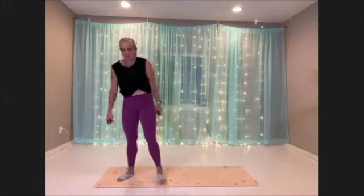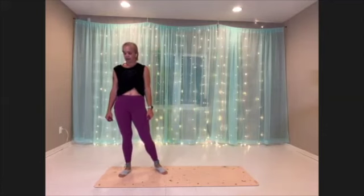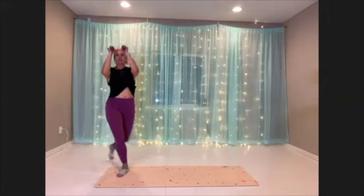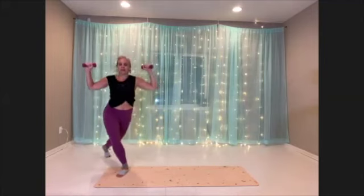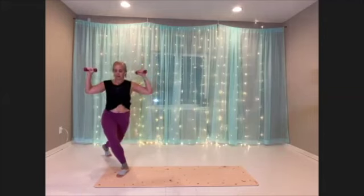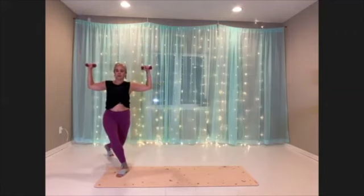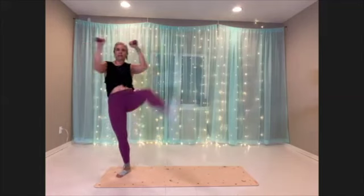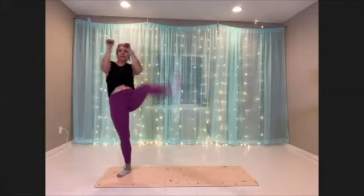Okay. Curtsy lunge kick, second side. Getting set up. Here we go. Really controlled. Good — all the bits and pieces of this move, it's very dynamic. Just kind of mentally check in with all parts.